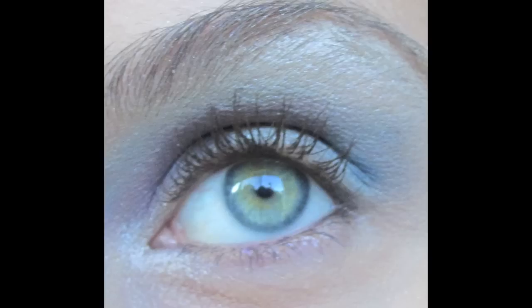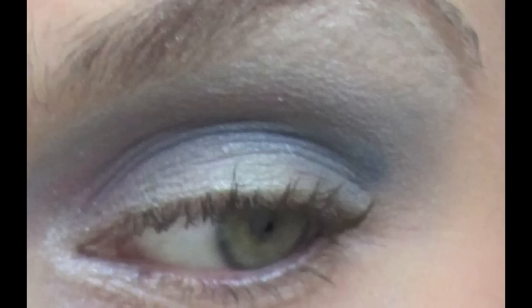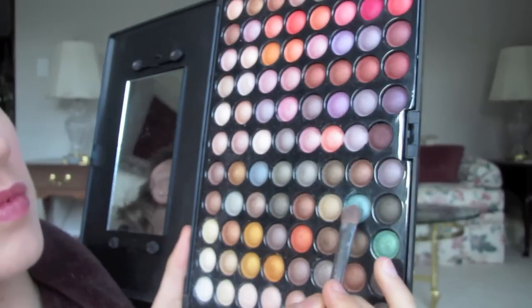Hey everybody! Today I wanted to bring you this kind of 'blue me away' eye tutorial. I actually filmed this a while ago and never uploaded it because I didn't have the editing in, so I'm so sorry about that. This is a gorgeous blue look that brings in almost a little pop of pink. It's kind of using cheap products, but it still gives us an amazing look with gorgeous blue that highlights our eyes and gives us a little bit of contrast.